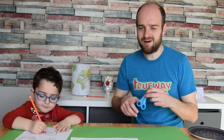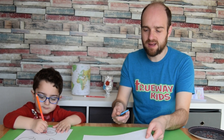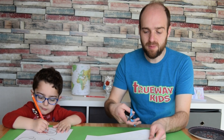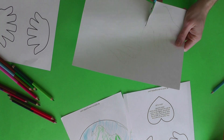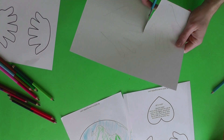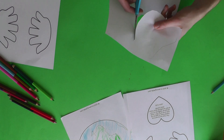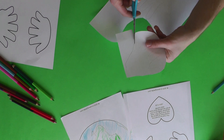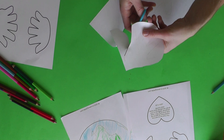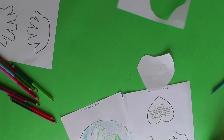Timothy is coloring his heart a really nice red color. Once you've got the hands colored, you can cut them out. Ask a mom or dad to help if you're struggling, and wherever you do make sure they are at least supervising. Cut out the hands very carefully because they're going to go on the side of the craft when we're finished.